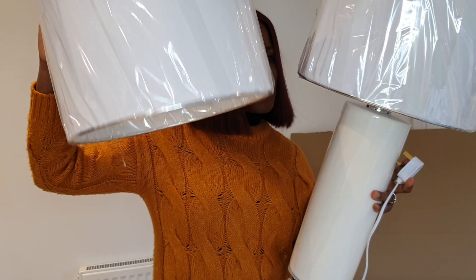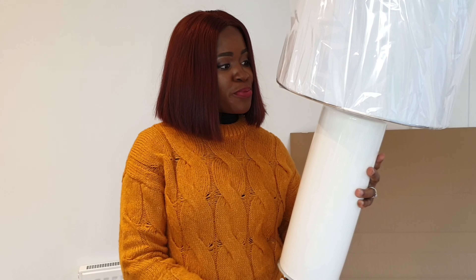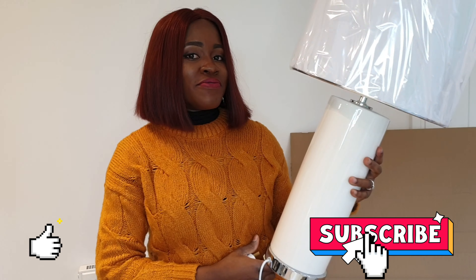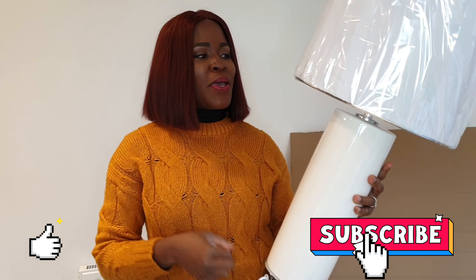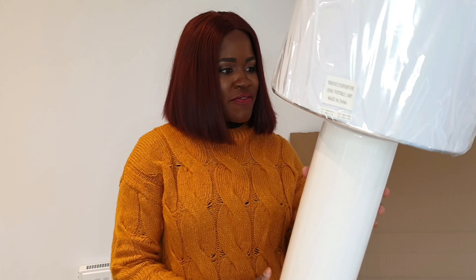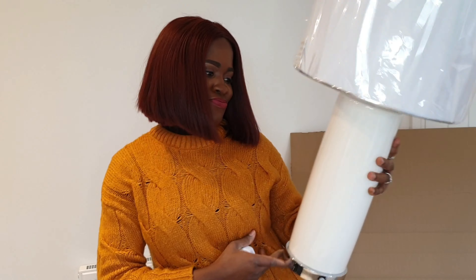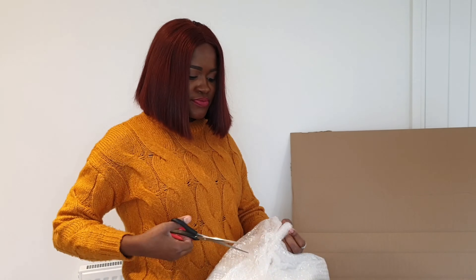These two lamps we've got for our main living room. The truth is that we're not even sure what kind of furnishing we're going to do there — we just feel like we're going to be safe with white lamps whatever furnishing we intend to do later on, because that's probably going to be the last room we furnish. You really can't go wrong with white lamps — they just turn your life around.